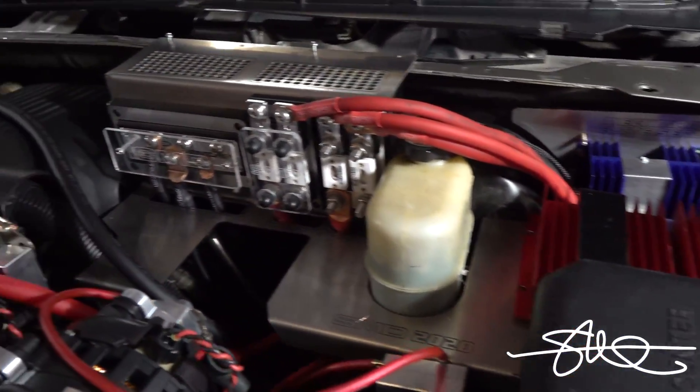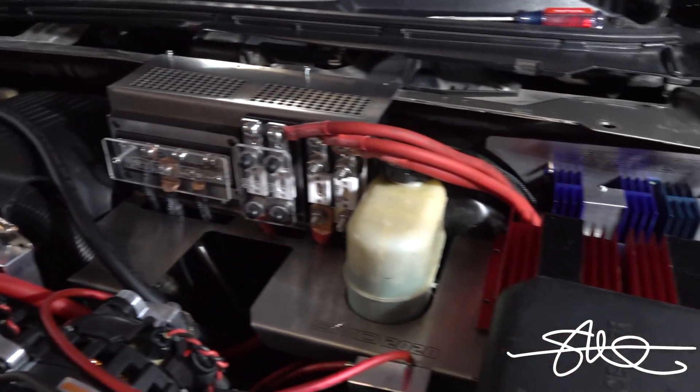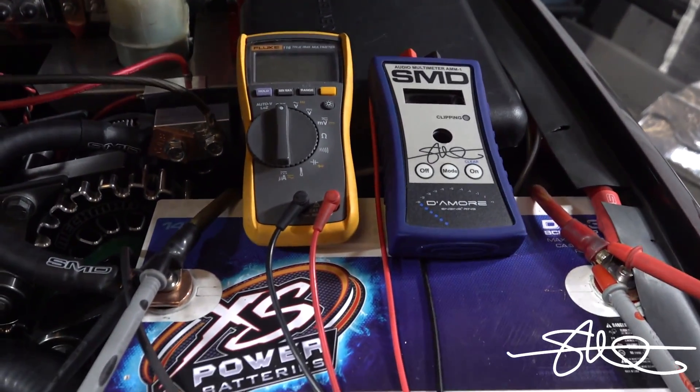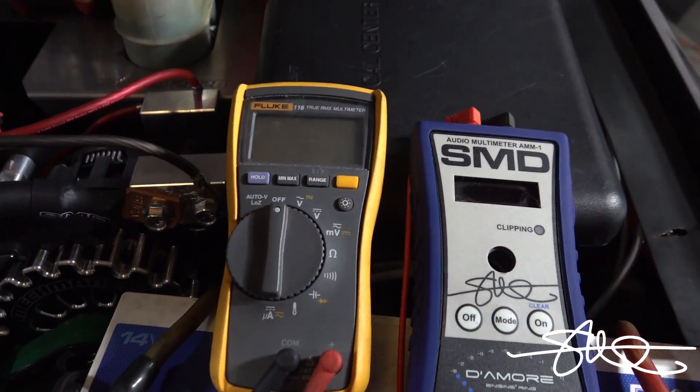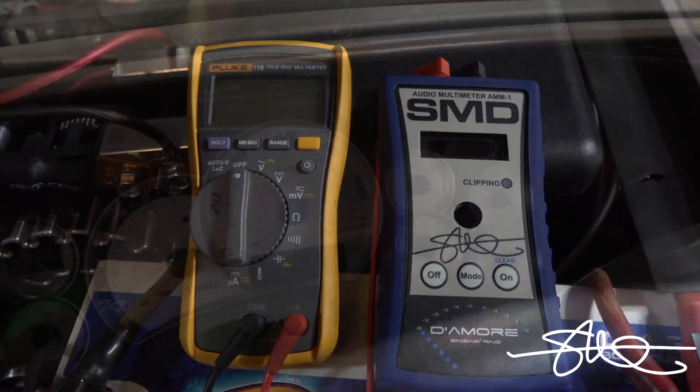Regulators are in, main power wires are in. The wires ran to the back are not in yet. Don't mind the wiring — we're just testing right now. It's time to fire this thing up and see how it's doing. We got the Fluke on the left, we got the SMD-AMM1 on the right.